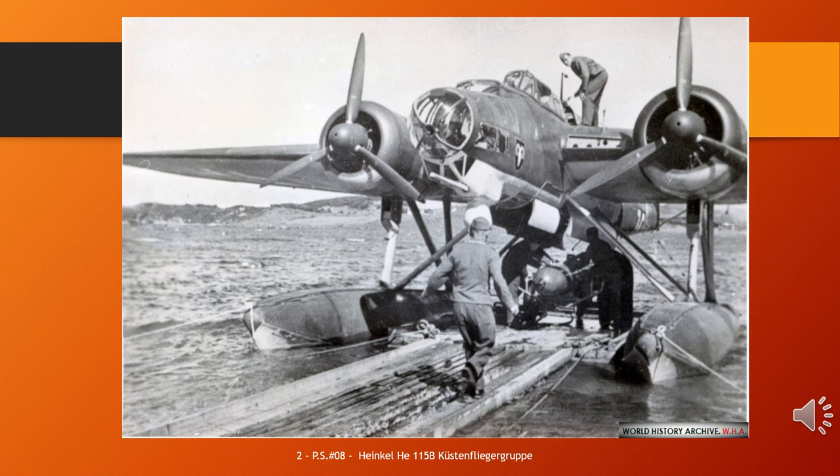He 115 shot down by de Havilland Mosquito. Apart from its use as a minelayer and torpedo bomber, the He 115 was used for coastal reconnaissance and by KG 200 to drop agents behind enemy lines.